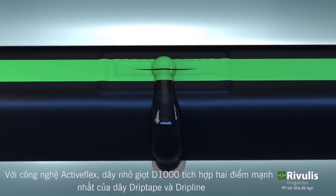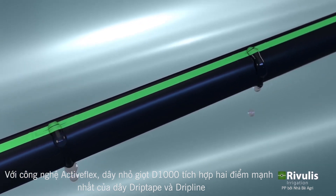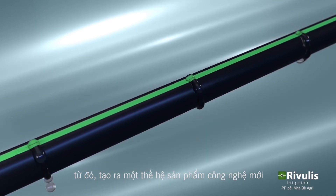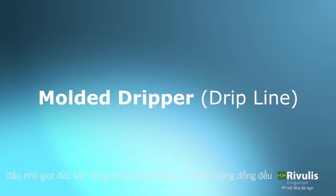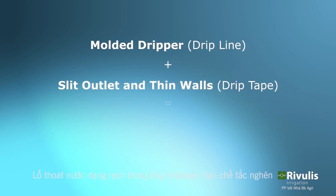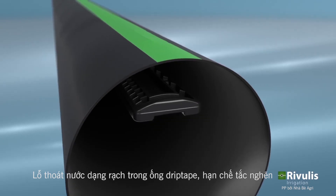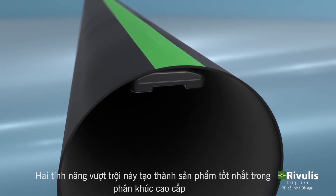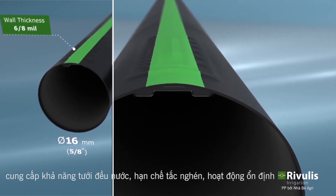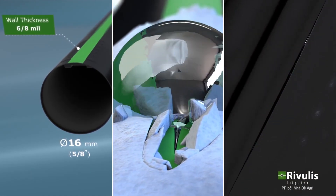The D1000 dripline with ActiveFlex technology combines the best of both drip tape and dripline technology to create the next generation product: a molded dripper typically used in drip lines for accurate flow rates, and slit outlets and thin walls similar to drip tapes. These features together provide a best-in-class thin wall dripline with uniform flow rates, high resistance to plugging, and built-in protection from soil ingestion, all in a compact package.